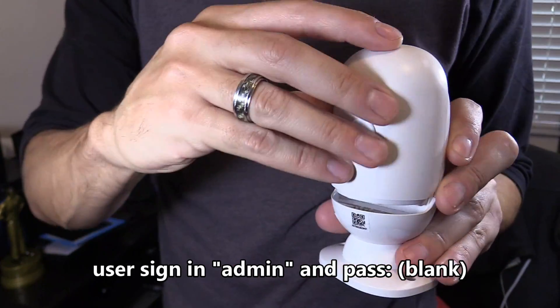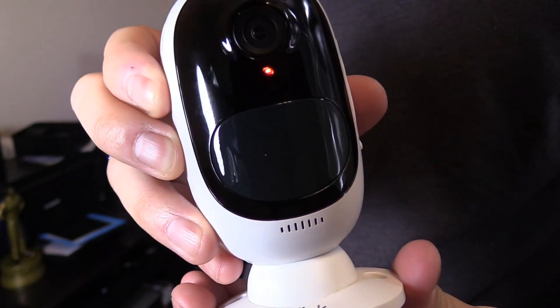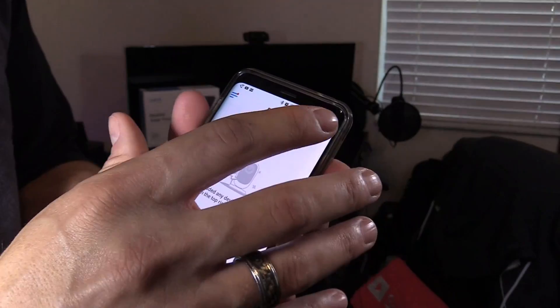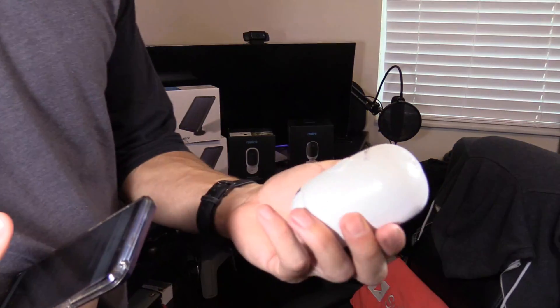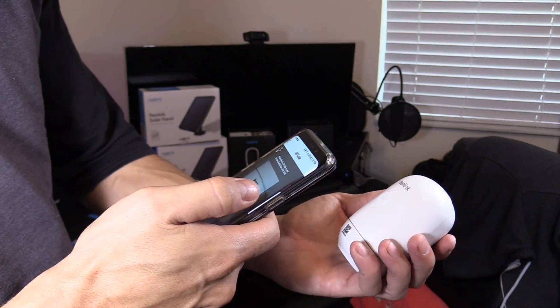Let's go ahead and slide the battery in, just like that. The camera has started up — please run the Reolink app, add the camera, and set it up. Open the Reolink app, add a device, and hit the plus symbol. Then scan the QR code on the back of the camera.